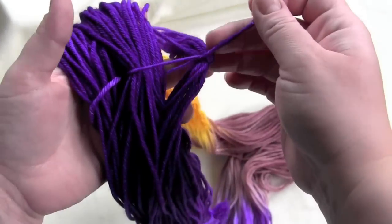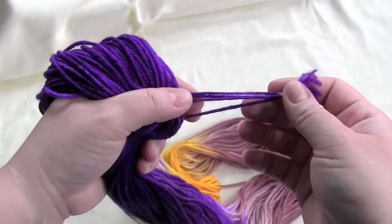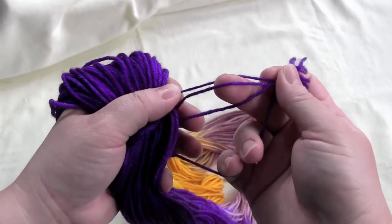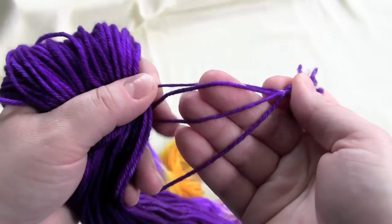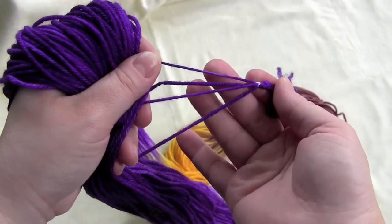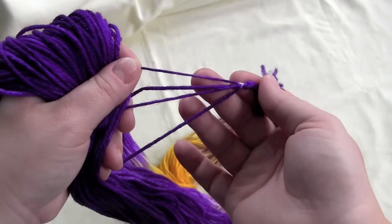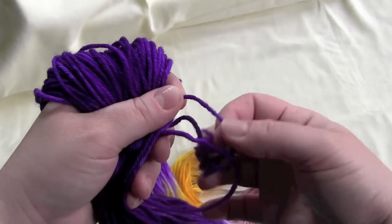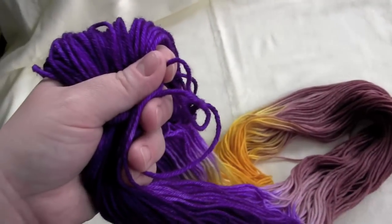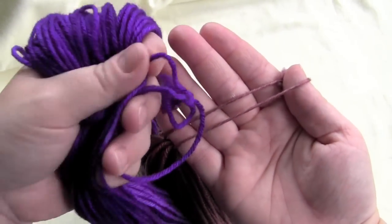One of the ties around your yarn you will notice has four strands tied together like this. This particular tie is the one that has the two ends of your yarn — this is the one that's attached to the yarn itself, as opposed to the one right here that only has two strands.